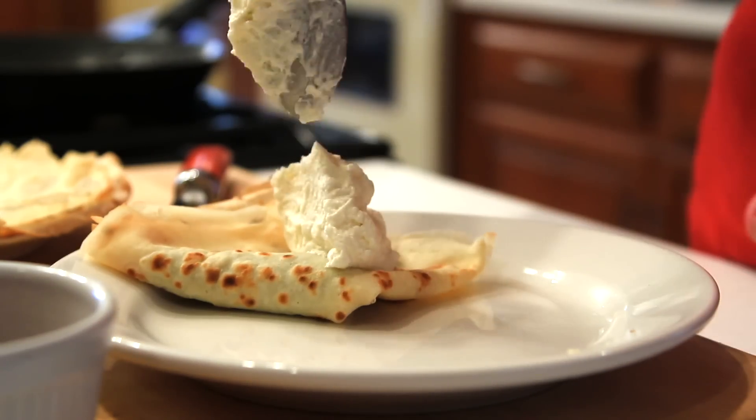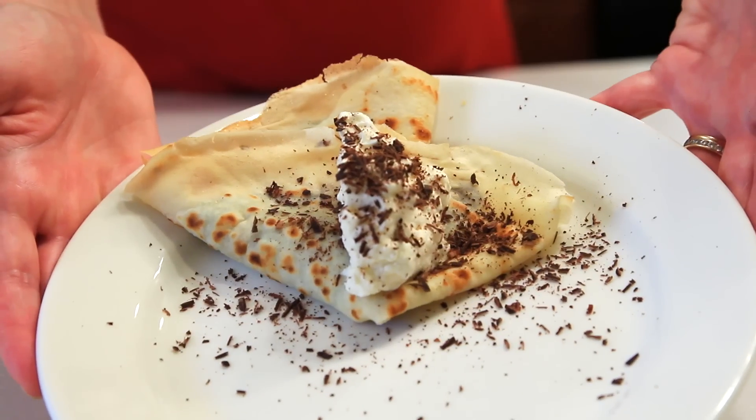I'm Winnie Moranville and this is how to make chocolate hazelnut crepes. This is one of the easiest recipes around, and yet you're going to get accolades every time you serve it.